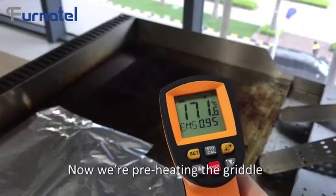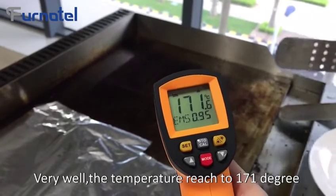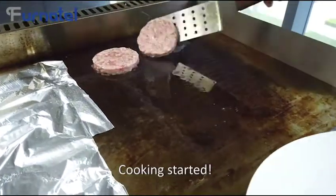Now we are preheating the griddle. The temperature has reached 171 degrees. Cooking started.